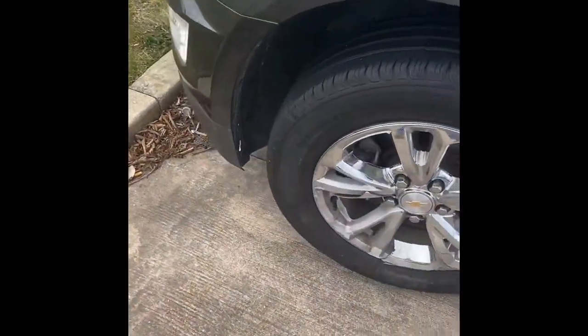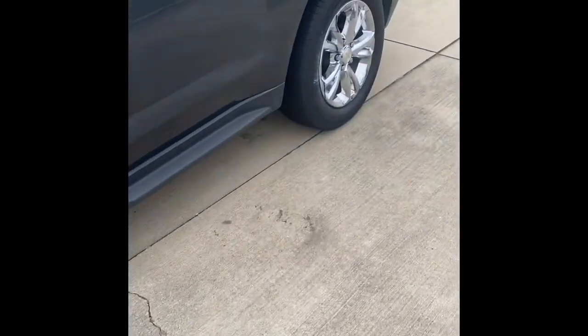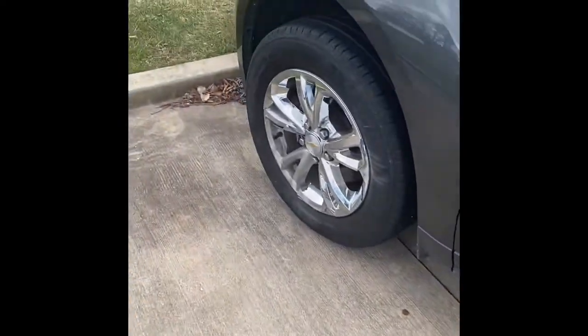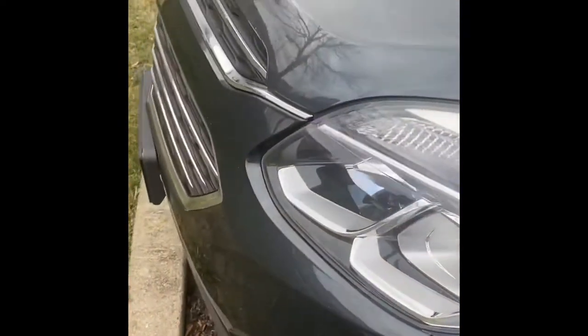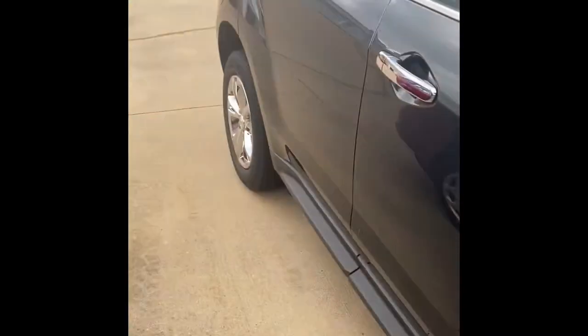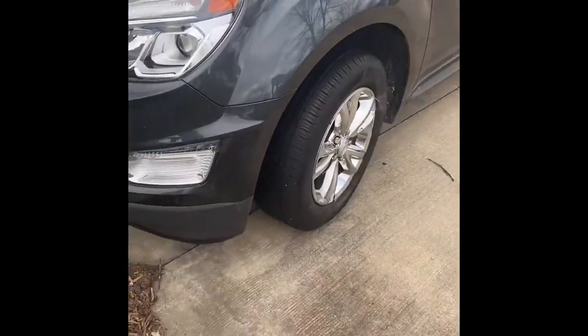As you can see, my girlfriend spun out of control, hit a curb, and bent some things out of place. Hopefully it's just a tie rod up here — it might be a wheel bearing; I won't know until I get the car off the ground. Hopefully it's just an outer tie rod, but if I'm going to do them I might just do both the inner and outer. This wheel is straight but that wheel is pointed outward, so she definitely messed up her alignment and bent one of her tie rods.